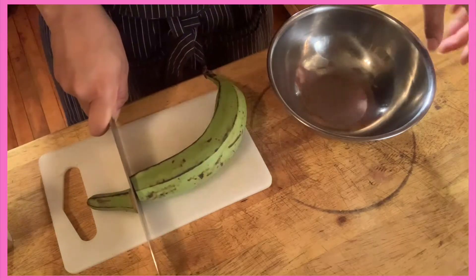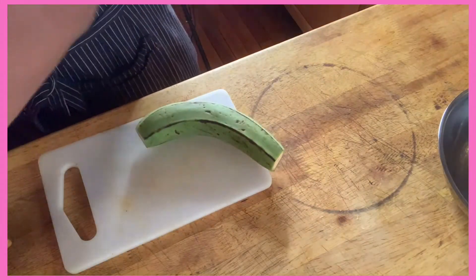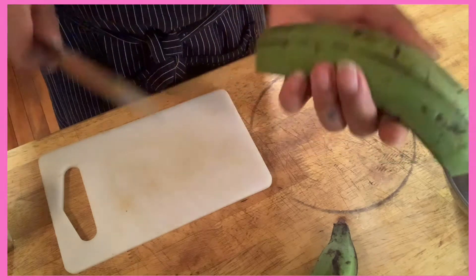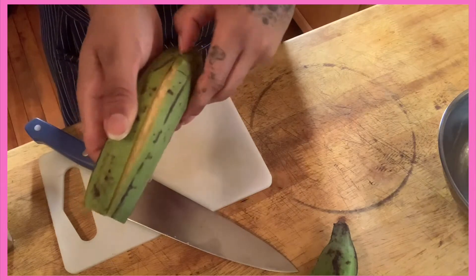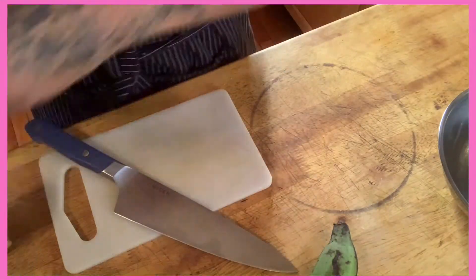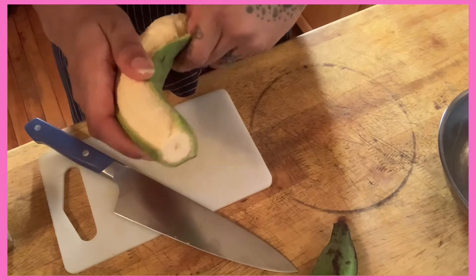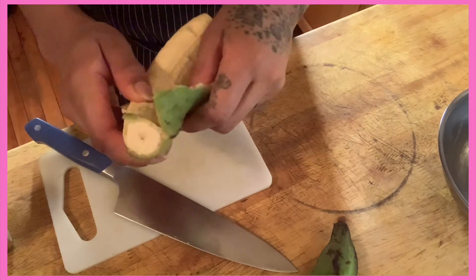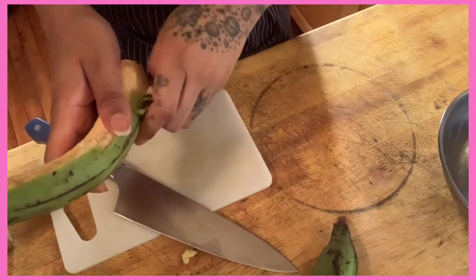We have here two green plantains because we actually like patacones in the house and we'll be getting into it. Now, usually it is a hit or miss on how well the skins peel off of a green plantain, but today we are praying for the best and pretending like it's an orange — we're just going to peel until we get to the plantain center.